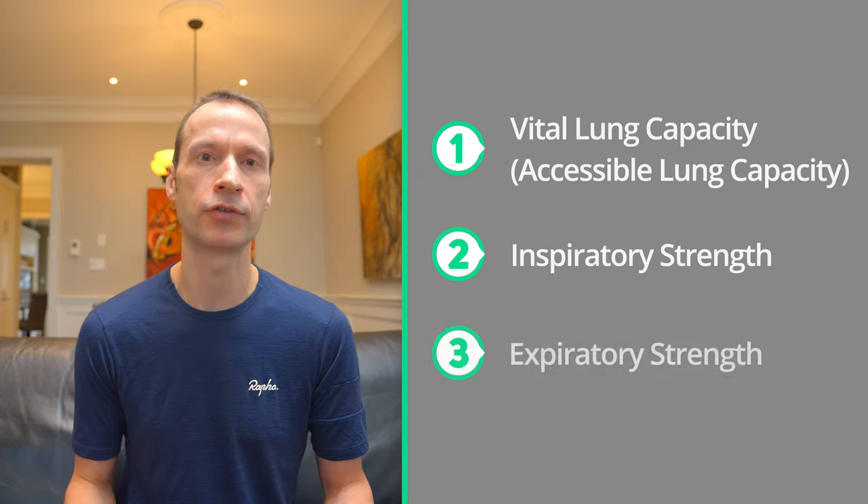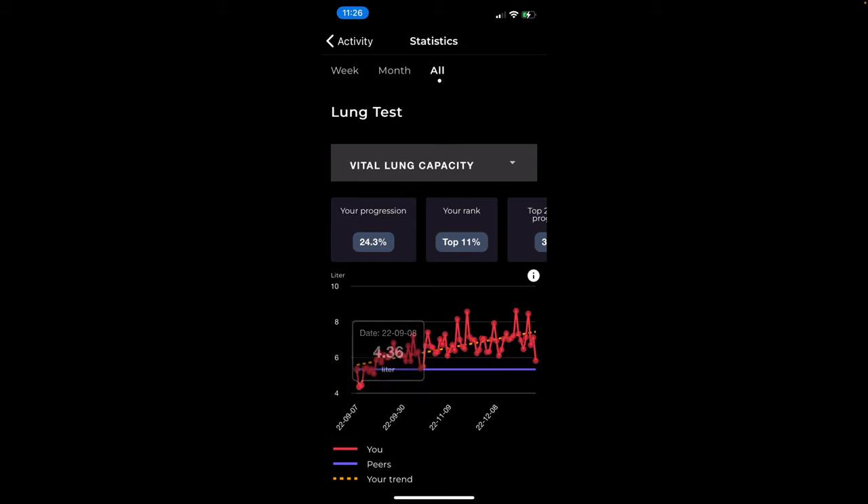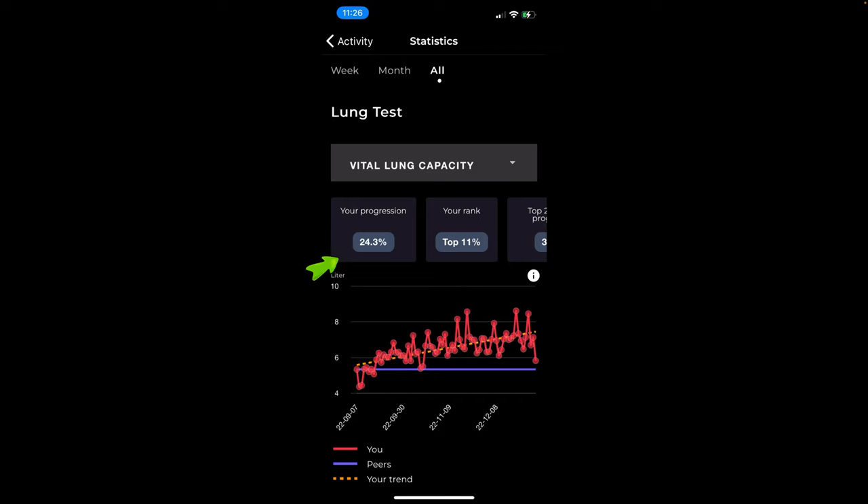Now let's look at my performance in the three most often cited data points when looking at respiratory muscle training: vital lung capacity, inspiratory strength, and expiratory strength. Vital lung capacity, or accessible lung capacity, is the amount of air your lungs can actually take in and push out — bigger vital lung capacity ultimately means more circulating oxygen. My lowest lung capacity reading was 4.36 liters, recorded on September 8th when I started, and a high of 8.57 on November 19th. I've increased my lung capacity by 24% over the three-month period, which puts me in the top 11% of all Aerofit users. I'm pretty happy with that.